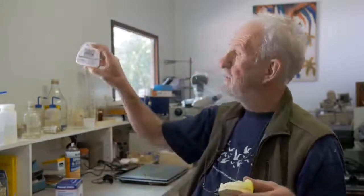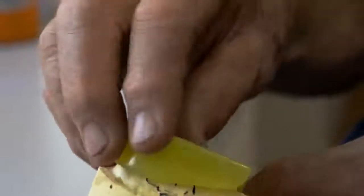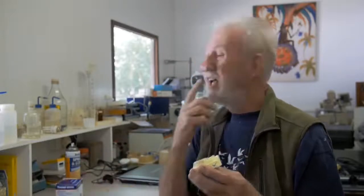You can buy mouth guard material for sports guards at the drug store, the pharmacy, or at sports stores. They give you instructions on basically how to heat them and force them down — you push them so they go right down close to the gum line, so they cover all this area completely.